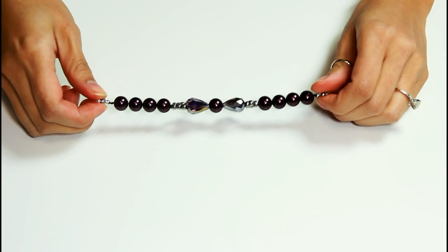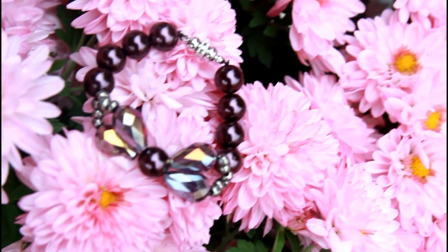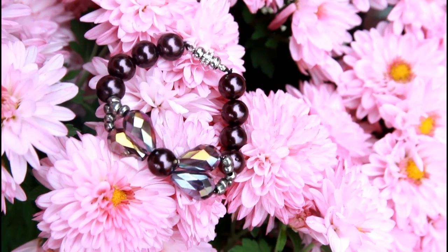And ta-da! A really cute bow bracelet that would make wonderful gifts for anyone special in your life. These are super easy to make, so why not gather some friends together and make a craft day out of it. Good luck to you guys and remember to always walk on, DIYers. Bye!